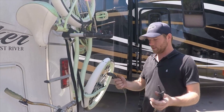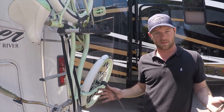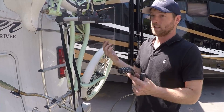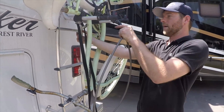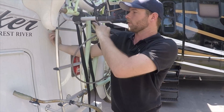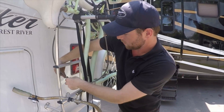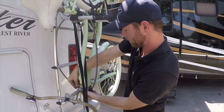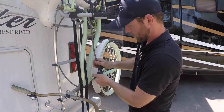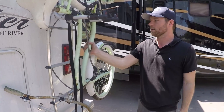The last thing we do — as a safety precaution — is I always use a bike lock to lock down my bikes to the actual ladder, in case something were to happen. Put it here and make sure there's not a lot of give. Put it right there and set the lock. We're good.